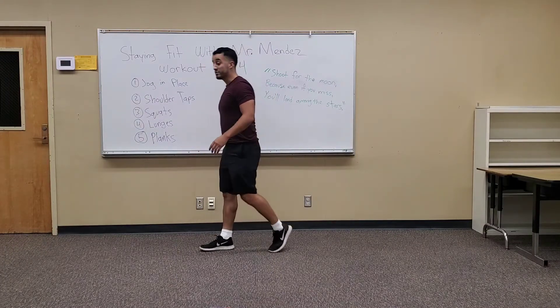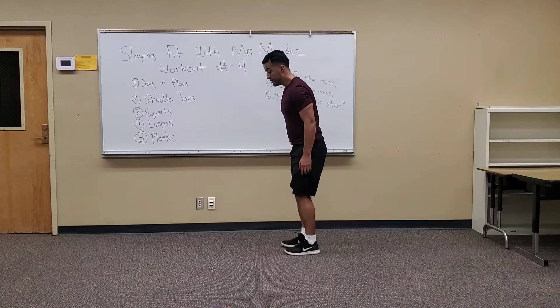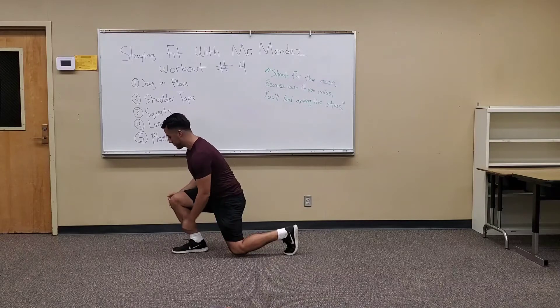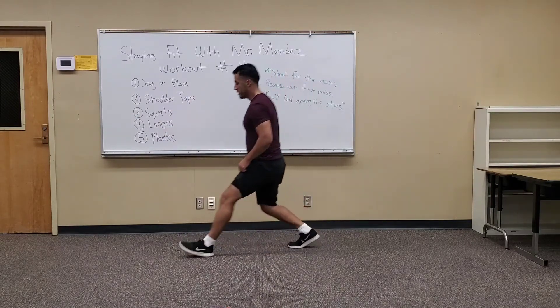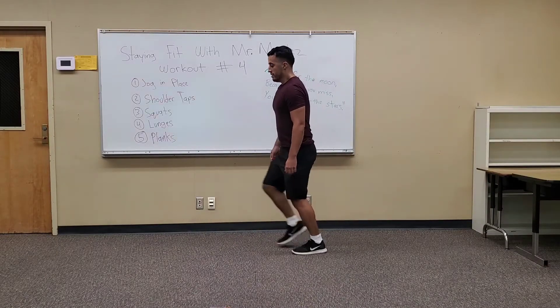20 seconds. Next one: lunges. So for this one, your feet are side to side. You just take a step forward — this knee almost touches the ground. Make sure your knee doesn't go in front of your toes. And you just keep doing it, alternating. Three. Two. One. Exercise.